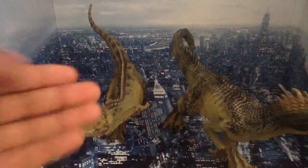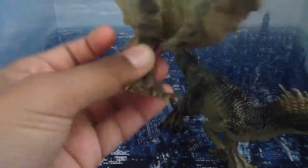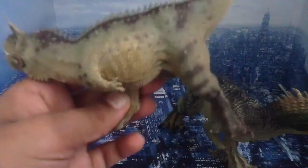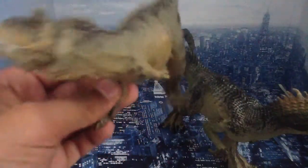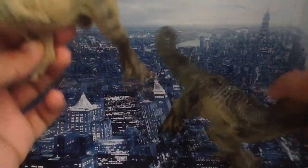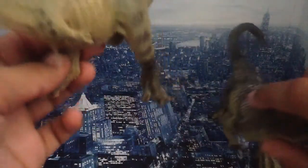I do not like the pose that Papo designed the Carnotaurus in. I don't like that he's in such a deep crouching pose — I'm not really enjoying that. I wish he was standing more regularly, maybe a little taller, not in such a dynamic pose.